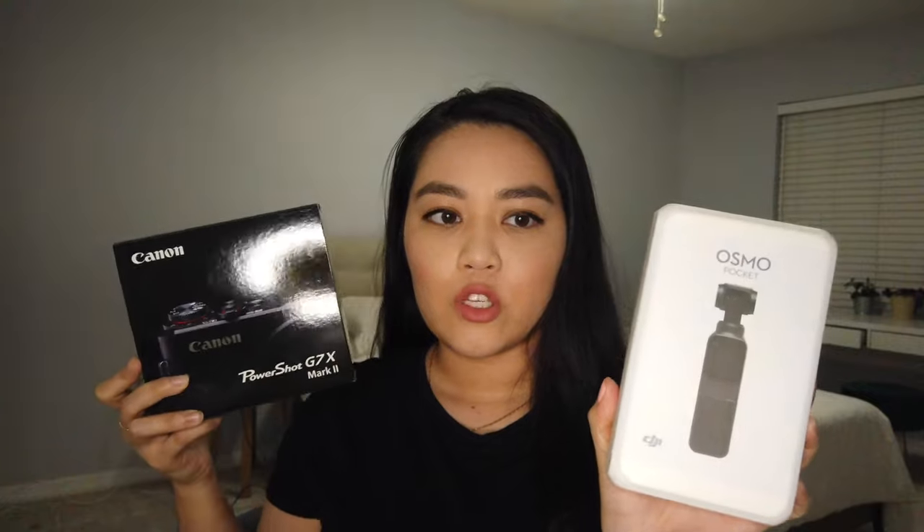I got the Canon G7X Mark II and I'm going to kind of compare it with my old camera, which I'm using right now to vlog, which is the DJI Osmo Pocket.